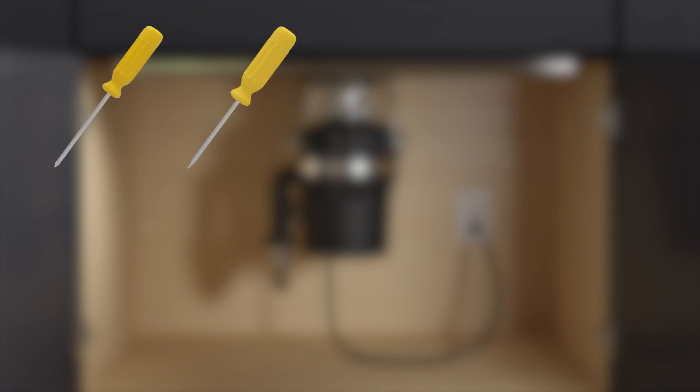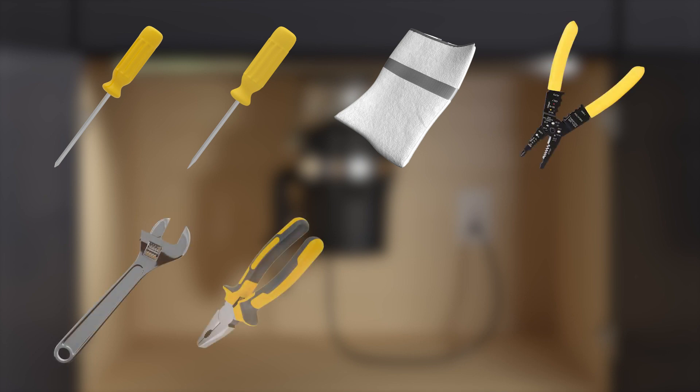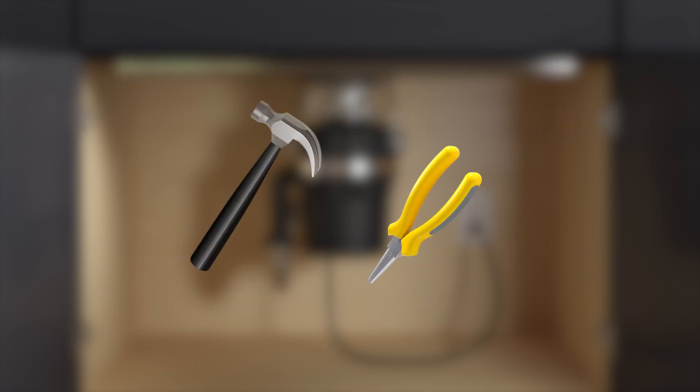For this installation, you will need the following tools and materials: assorted screwdrivers, rags, wire strippers, adjustable wrench, pliers, handsaw, and plumber's putty. You may also need a hammer and needle-nose pliers.